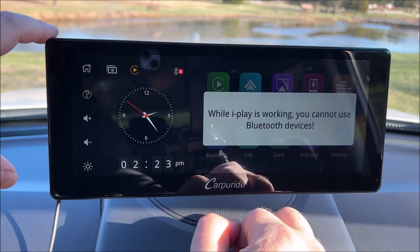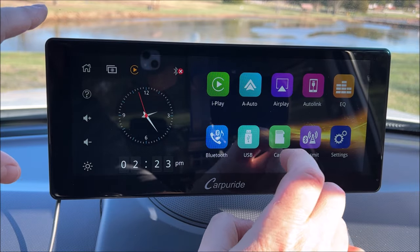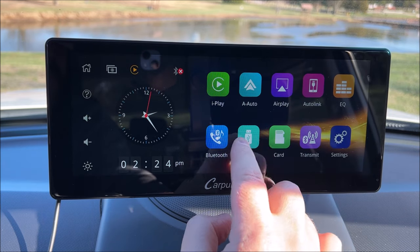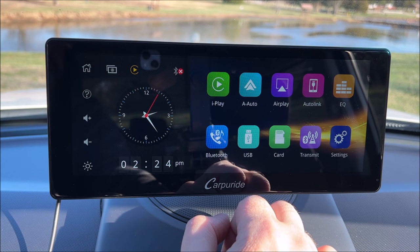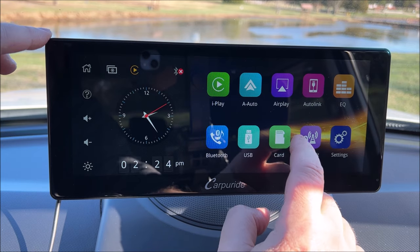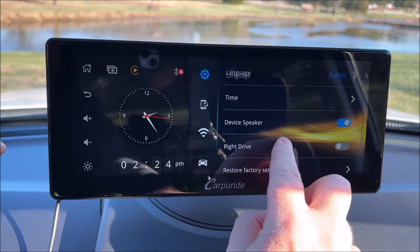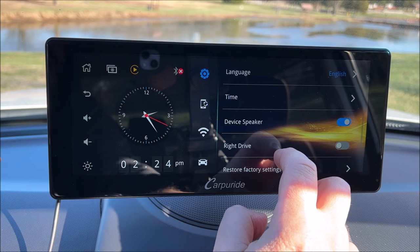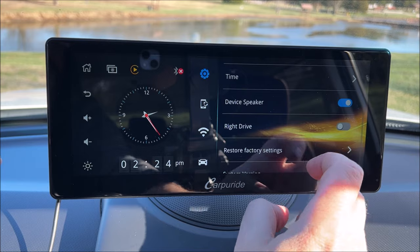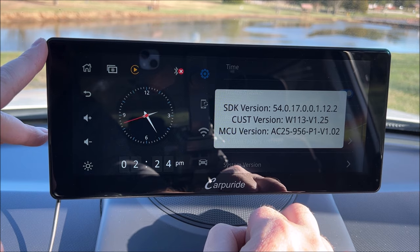Down here we have the Bluetooth setting. It says while iPlay is working — I've already got Apple CarPlay connected. There's also USB so you could hook a flash drive with music or photos to it, and here's the micro SD card input. In settings we've got language, time, and device speaker — you can toggle whether to use the internal speaker. There's also a system version listed in case you're wondering which version you have.